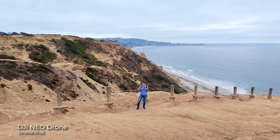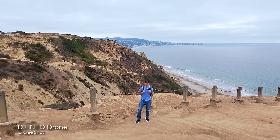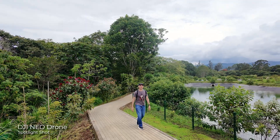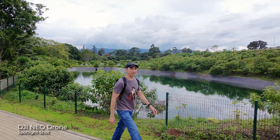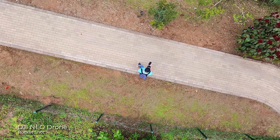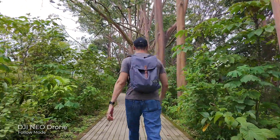Droney will send the NEO flying backwards and then back to you, creating a nice zoom-in and zoom-out effect. Spotlight will get the NEO up and stay in the same position, but it will move to keep tracking you without flying away — it's more about the camera moving up or down and the NEO rotating left or right. Using Rocket will make the drone fly upward with the camera facing downwards. The most popular mode, and maybe my personal favorite, is Follow Mode.